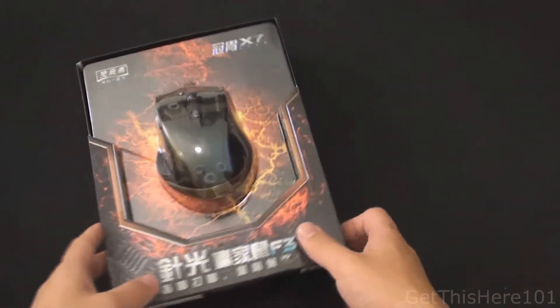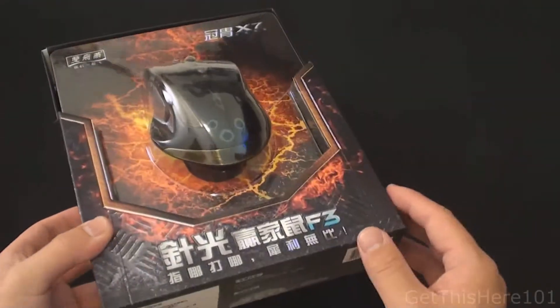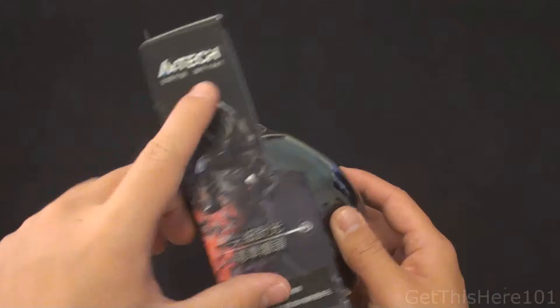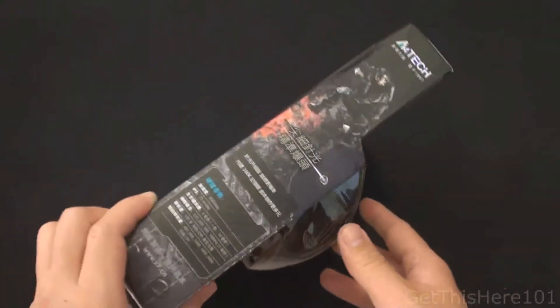Let's move on to the star of the show — the main product. We have the X7 F3 gaming mouse from A4 Tech. I purchased this in Taiwan, so all the writing is in Taiwanese, but the packaging is pretty much the same. Same products, same accessories inside — it's the same mouse, just purchased in Taiwan.